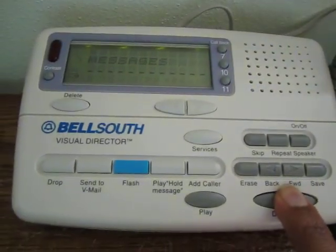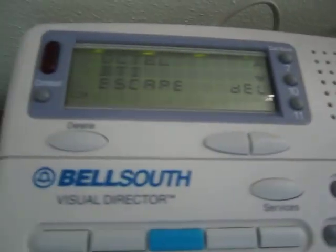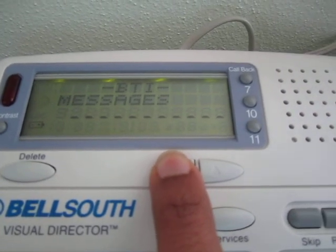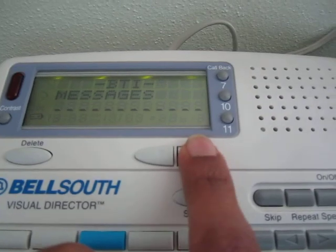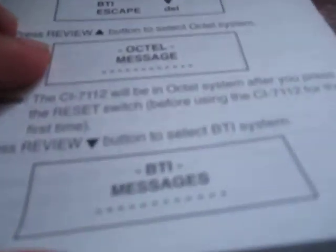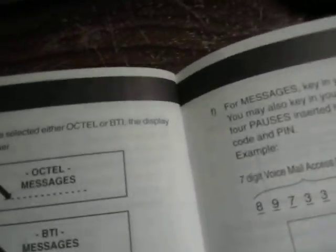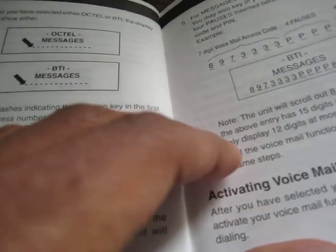To set up the voicemail, the manual says press the Dial Voicemail button for about six seconds and the unit will display an option. Let me do that now. There we go — we can see a dropdown between Octel and BTI. Going down we're at BTI. I accidentally got into BTI mode which I didn't want, and now it's making me choose characters for the access number. It says press Review up or down and after you've selected it, key in the access number.